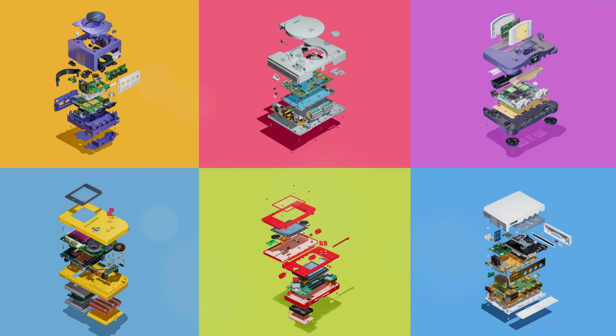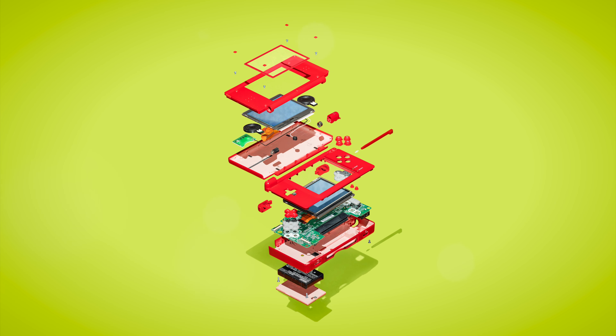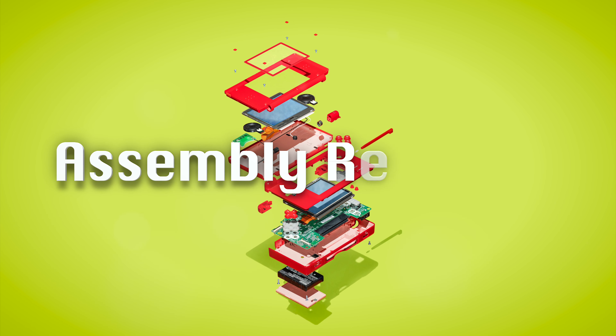Welcome to Perifractic's Retro Recipes. I recently discovered the incredible work of Richard Parry, and it was clear that, like us, he also loves retro recipes. So relax and enjoy these incredible cross-sections as we step back in time, step inside these beautiful devices and bring the photography to life, with some assembly required.